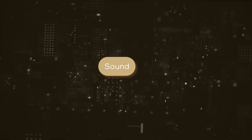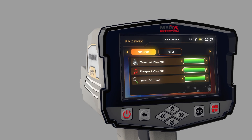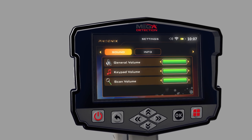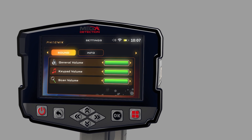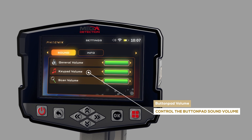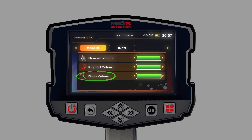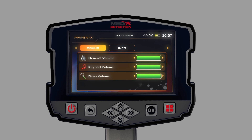Sound: The user can control the device's sound status using this menu. General Volume Level: Use this option to control the sound of the whole device. Button Pad Volume: Use this option to control the button pad sound volume. Scan Volume: Use this to select the sound setting you need to change, press ON, then use the controls to change the sound volume.